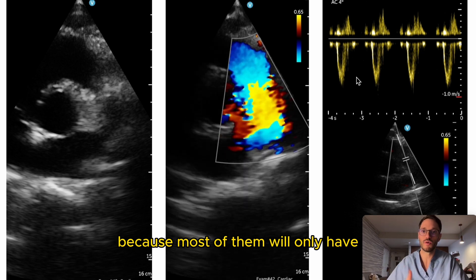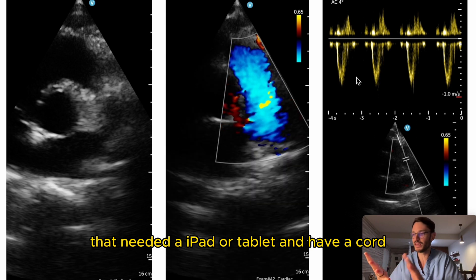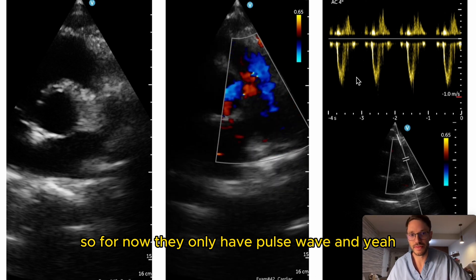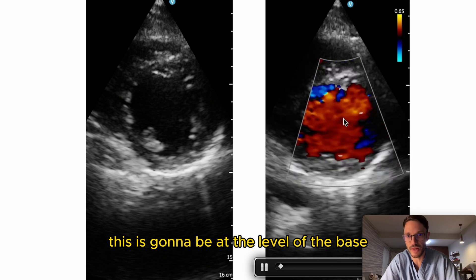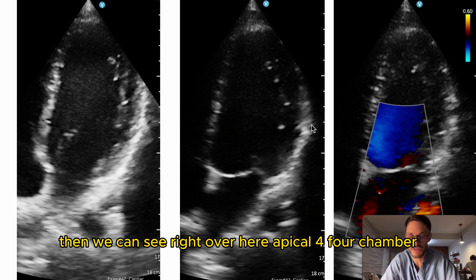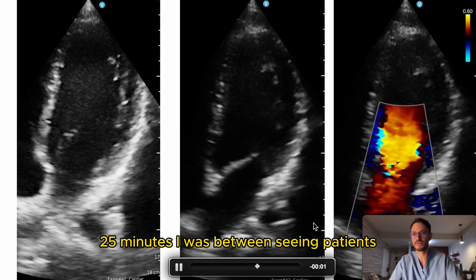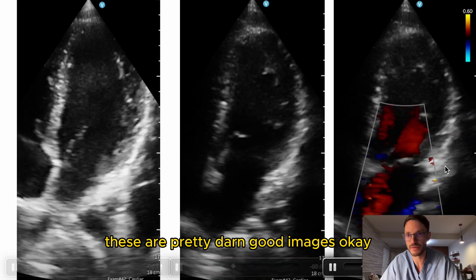Pulse wave Doppler is a limitation with most handheld devices — if you want continuous wave Doppler, you'd need a larger device requiring an iPad or tablet with a cord, which defeats the handheld purpose. For now, pulse wave is the best you can get. Here's a short axis view at mid-level and at the base — the mitral valve and papillary muscles are visible. Then we see apical four-chamber, a very good image. These were taken in 20–25 minutes between seeing patients, so not perfect, but pretty darn good.